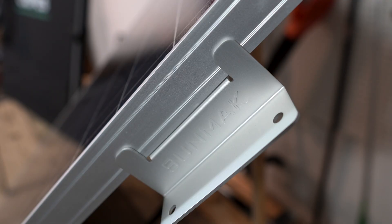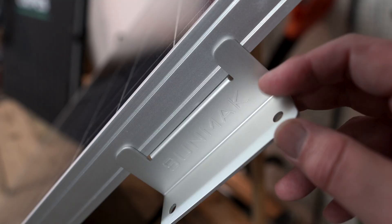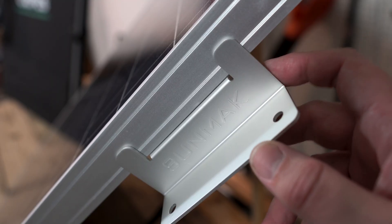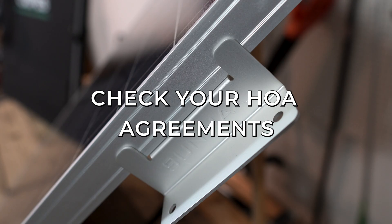Another drawback of a rigid panel is that they have to be mounted, which means you may run into code issues. Many locations don't allow you to mount these onto your home without a permit, and they don't come with built-in legs or mounting hardware. Most of the time you can mount them on racks in your yard, outbuildings like a shed, or a pergola not attached to your house — but check your local codes and your HOA agreements.